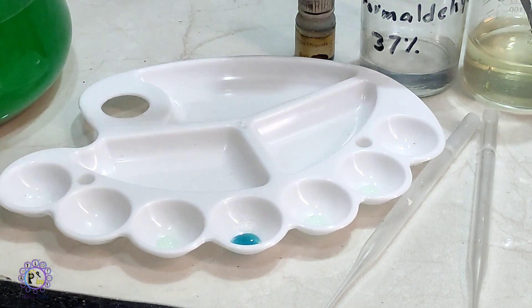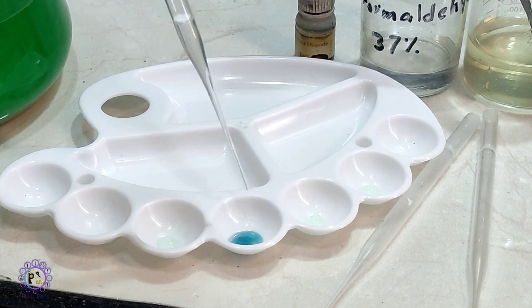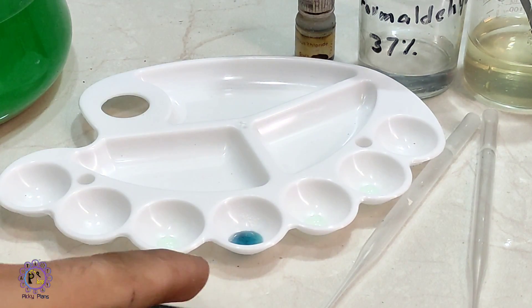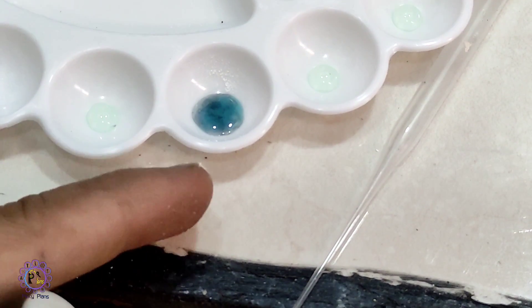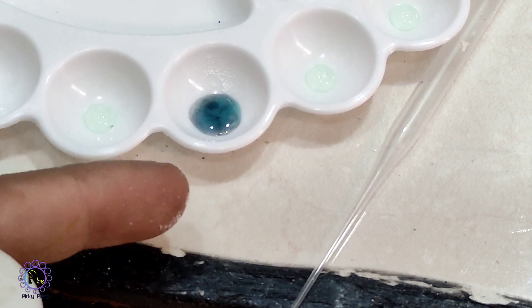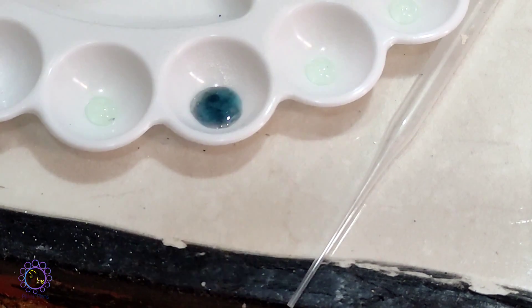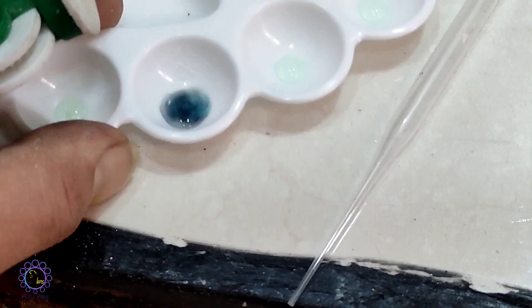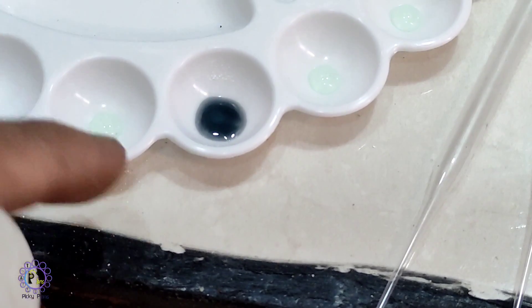The solution turned blue because of copper carbonate formation. I add one drop of formaldehyde to see what will happen. As you can see, the solution is turning dark blue.